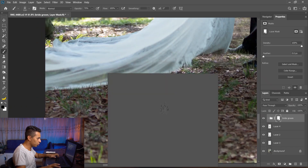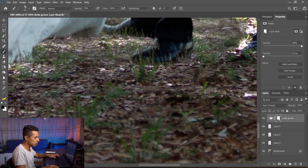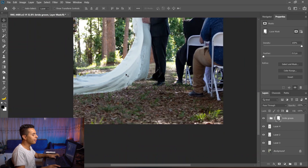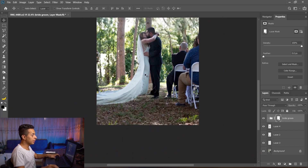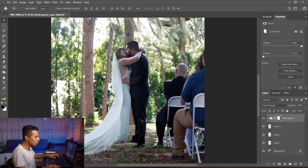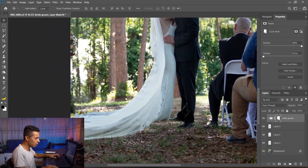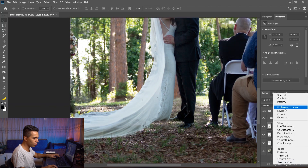You can also try using another brush and mixing brushes together because grass is always random — you don't want something that always looks the same. The final thing is shadow. Looking at the first photo, there is some shadow below the couple, so I need to add shadow beneath them.